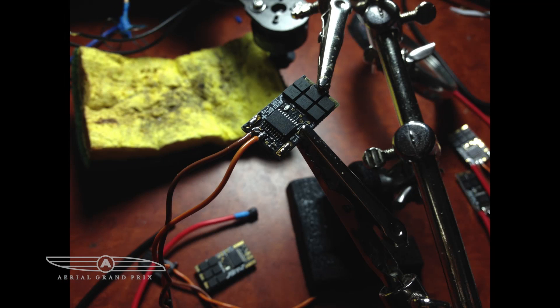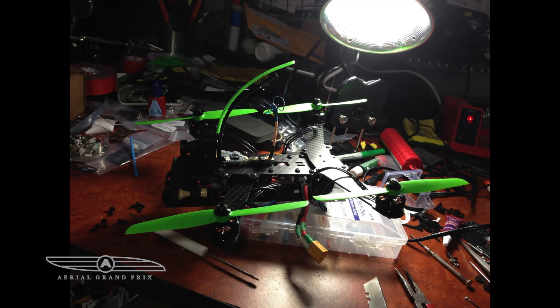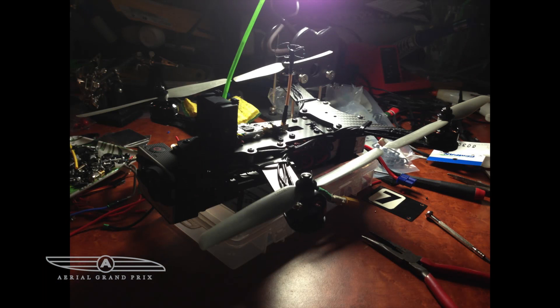You do have to calibrate the flight controller accelerometer. These are the ESCs we're using from flyduino.net — check out their website. These are the new KISS ESCs, they're super tiny, like 9 grams. You lose a lot of weight using these, and they react a lot faster with a really high refresh rate, so you have to take that into consideration when tuning.